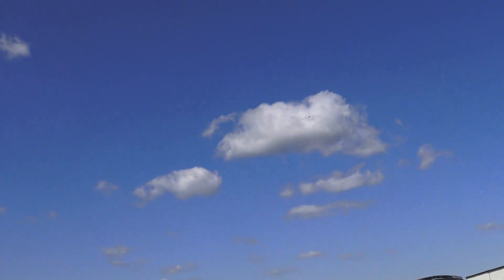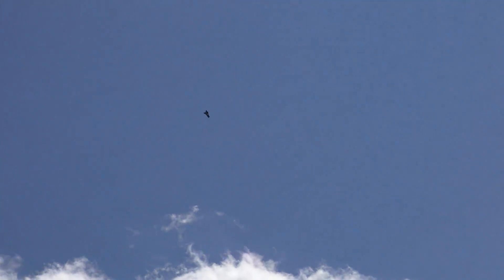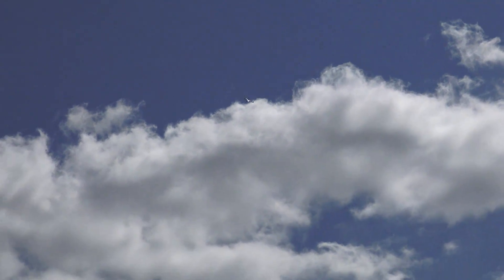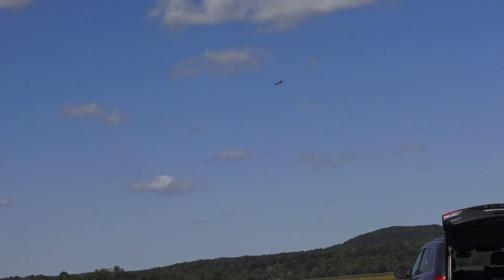Yeah, this prop we did test on the test bench and it was pulling I think about 110 or 112 amps, so it is over the recommended ratings also. But like I said, we're pushing it for the heck of it — see what this motor can handle. Yeah, definitely doesn't look as fast as that 6S setup.